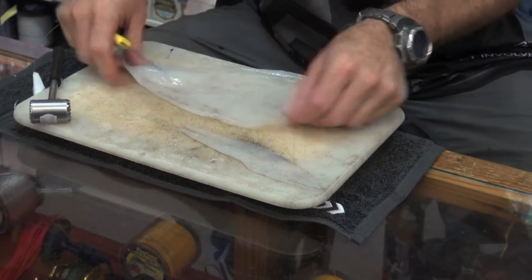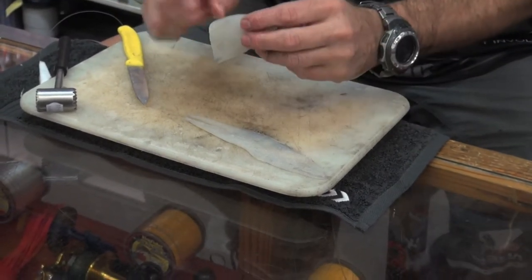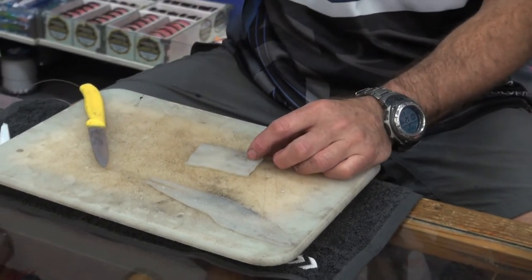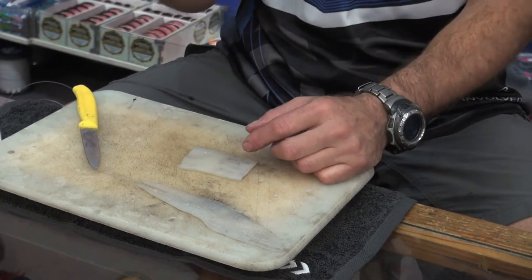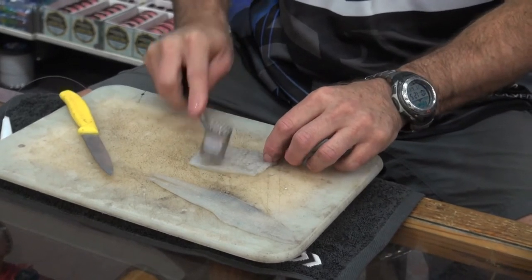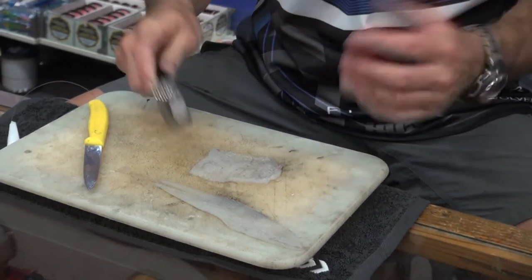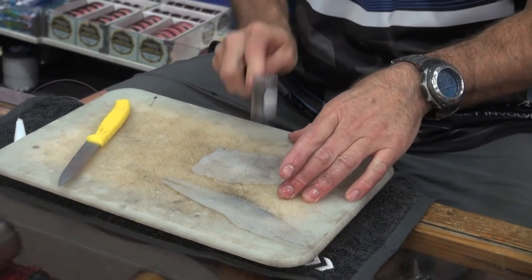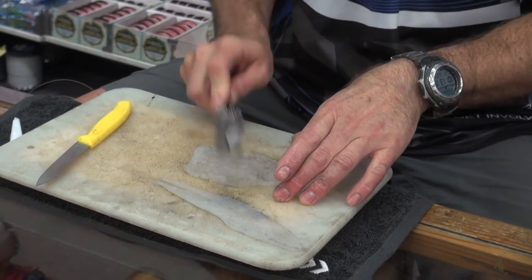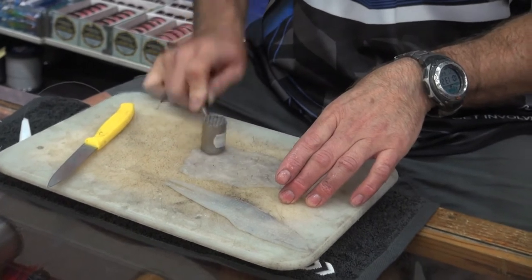That's going to form the base of my bait. I'm then going to take a piece of chokka about that size — you can see it's a lot thicker as far as the flesh goes. I'm going to turn it over with the skin side facing up because I need to break it down a bit using the heavy part of the chokka hammer. Then I'm going to use the thin side to smash it even more.